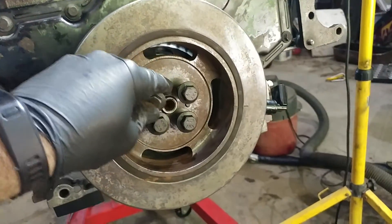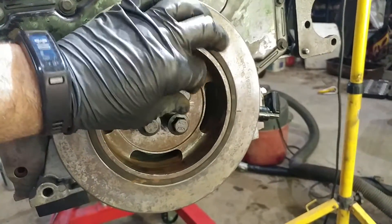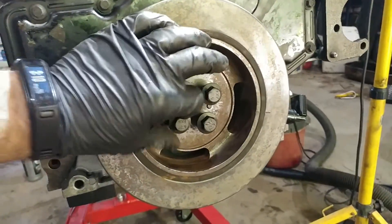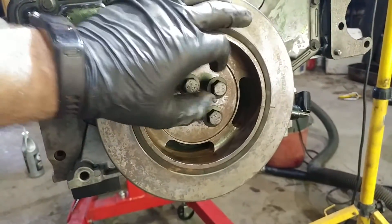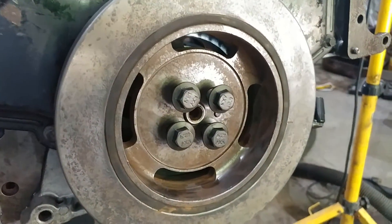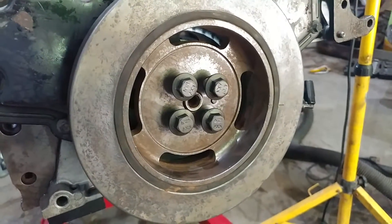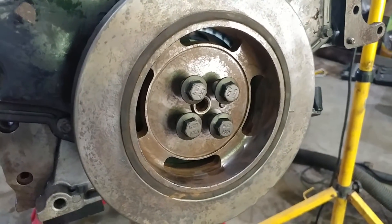We've got all of those, and there's one more over here from when we turned the motor over. We're going to go ahead and put those in — it's a 15mm if you're using your factory bolts and not running an aftermarket dampener. We're going to suck those down.